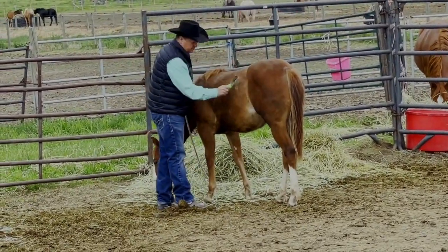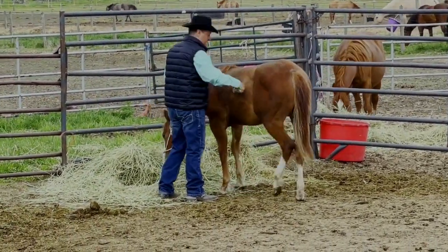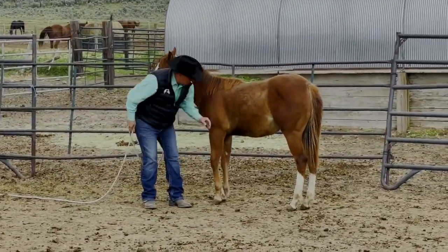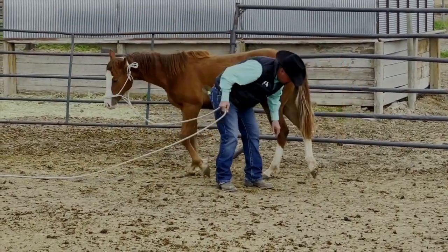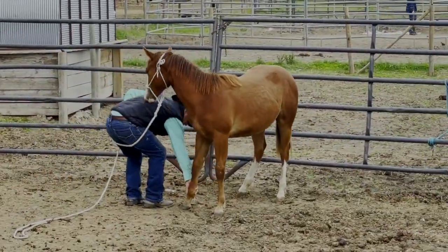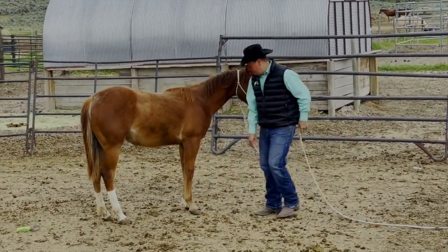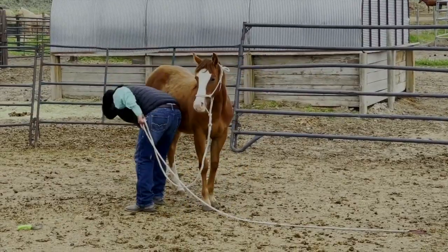I grab a brush and use it as a light curriculum — just touching her all over. It's very light. She's got a lot of winter hair I'm trying to get off, but I'm not going to do it all the first time; I just want to make it a pleasant experience and get so I can touch her feet. On this side I work on touching her legs. On the other side, since she was good about it, I go to picking them up — just going with her, letting her move, working in a pattern. She pushed her shoulder into me so I pushed it back. I quit when she lets me pick the foot up and hold it for a second, then do the same thing to the back.